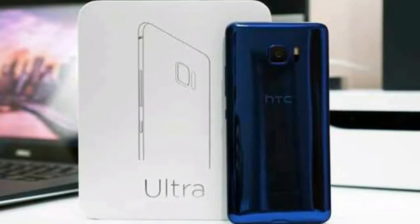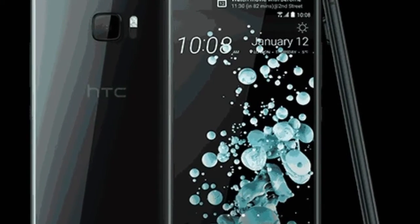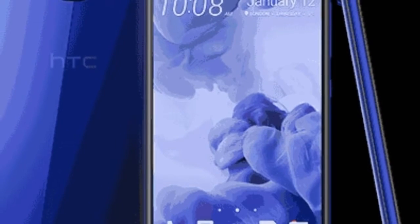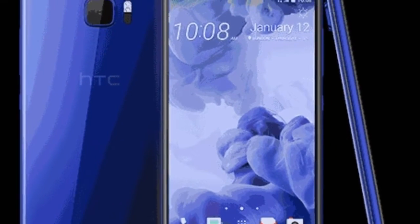Hello friends! Welcome to my YouTube channel, Smart Help. In this video, I am going to tell you about HTC U Ultra. How is this smartphone? What are the features? Is it a good smartphone for you? Let's see.